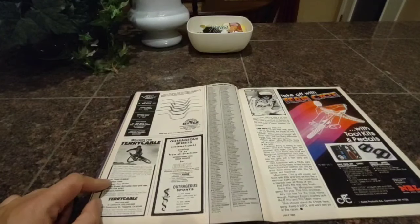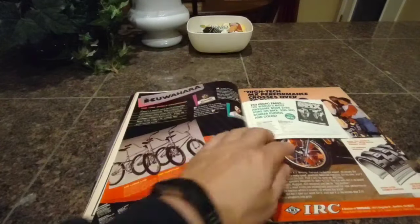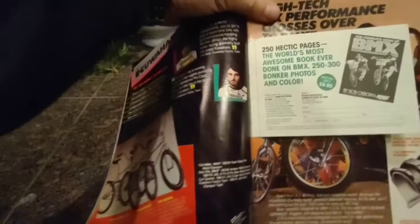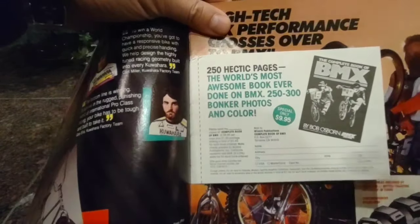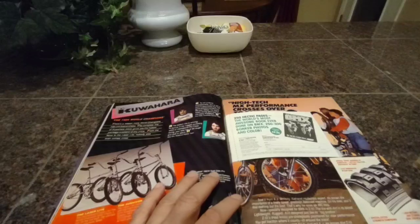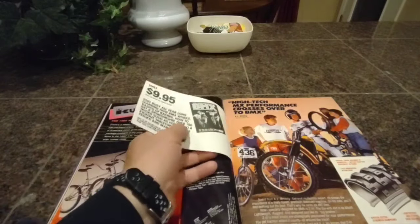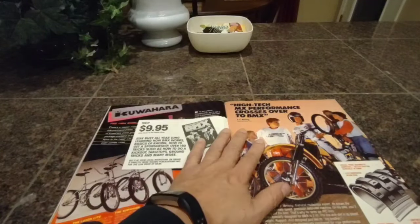We've got the Hutch bars here, Terry Cable, and then Team Cycle. There's just a lot of ads in here, but this magazine is really, really well laid out. We've got the Kuwahara ad here we've seen a few times. Really nice bikes. And then this is really cool — the complete book of BMX was $9.95. I've personally looked at this book and I know it's a very quality book. It even had How to Build a Quarter Pipe in there, with the plans in there, and it's only $9.95. It's so cool that it's still attached to the actual magazine. It's a shame that I'm going to frame this.